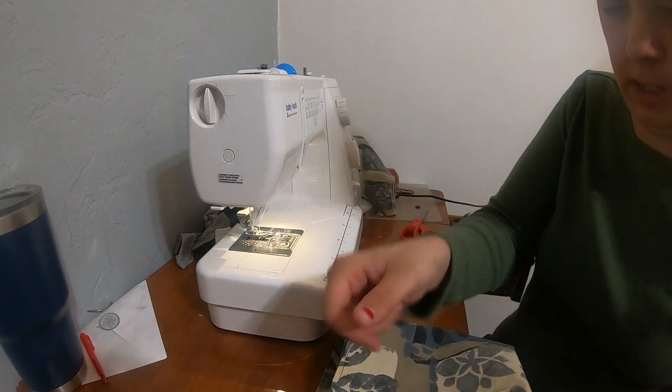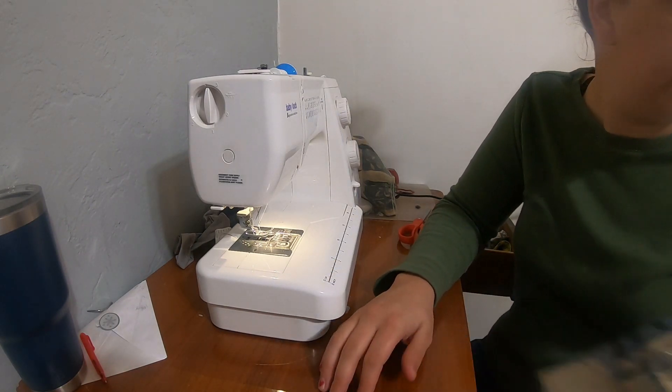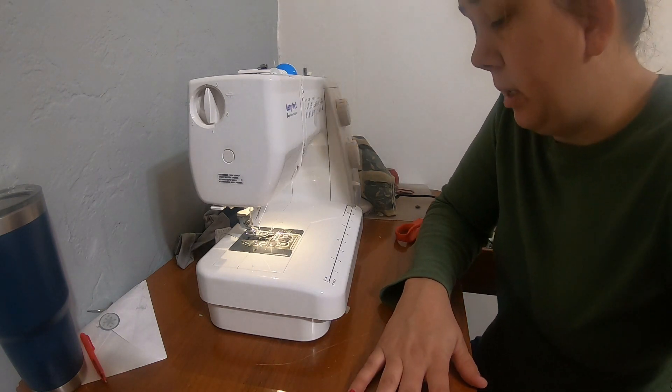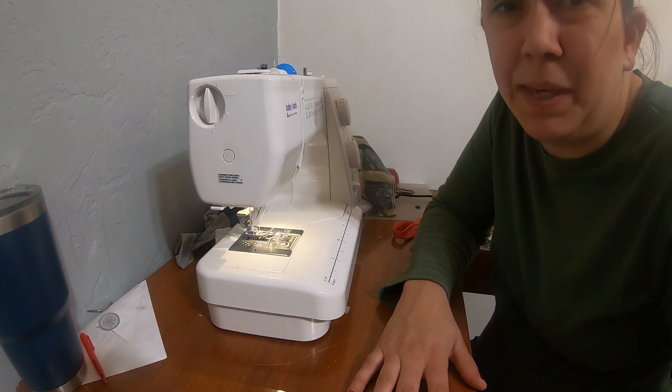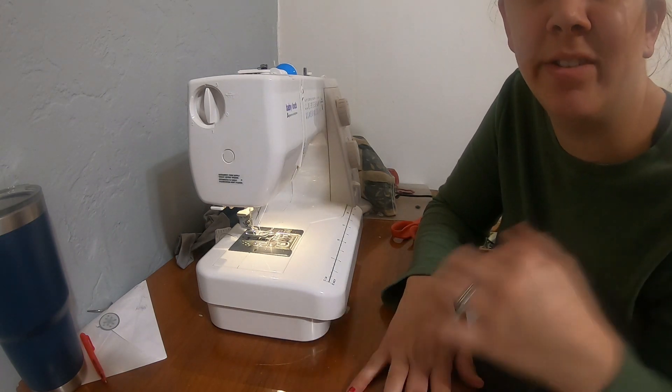This will give me an additional five more cloth napkins. Please let me know if you guys like me attempting to sew. Other than that, please like, share, and subscribe.